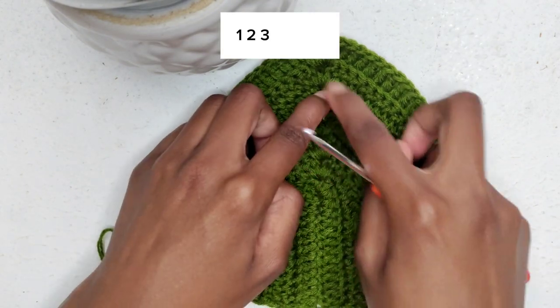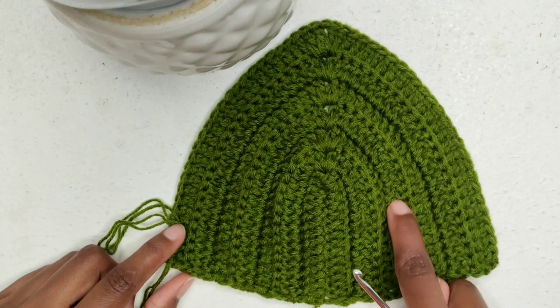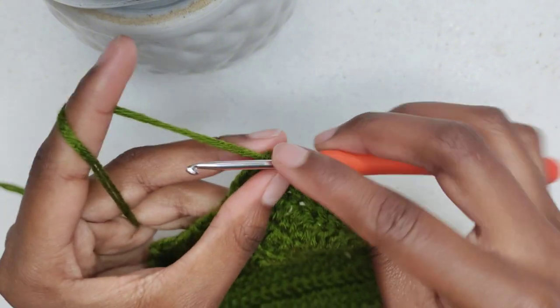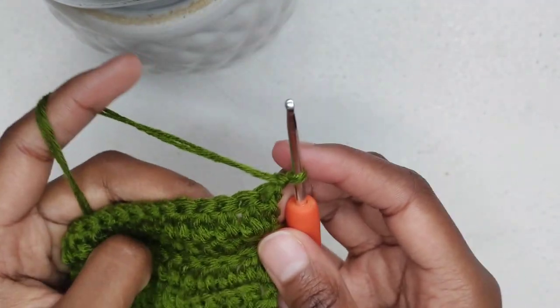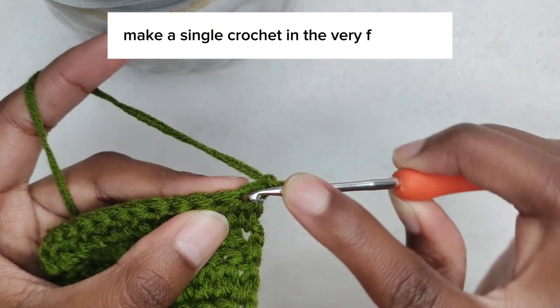One, two, three, four, five, six, seven. So next chain one and turn your work. We're going to make a single crochet in the very first stitch.